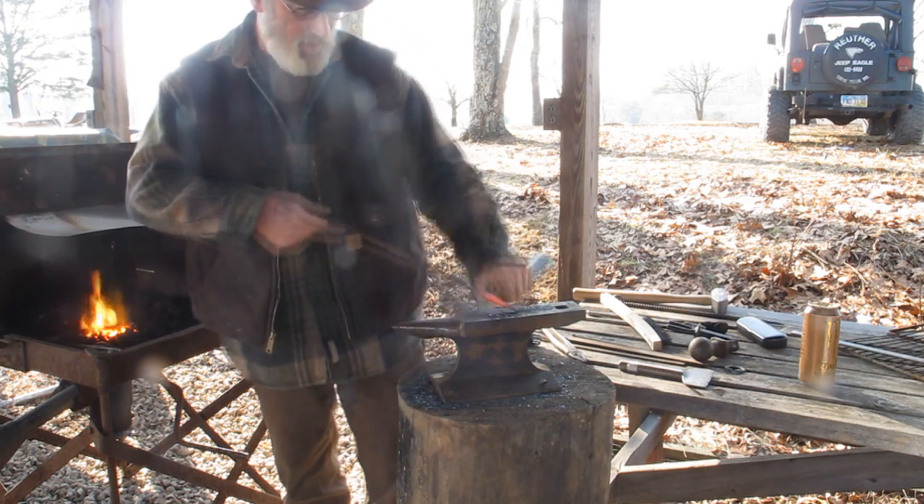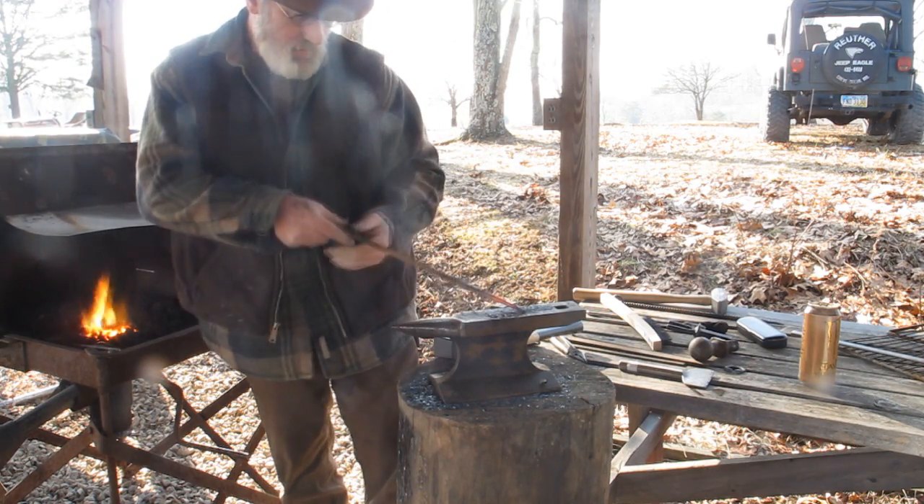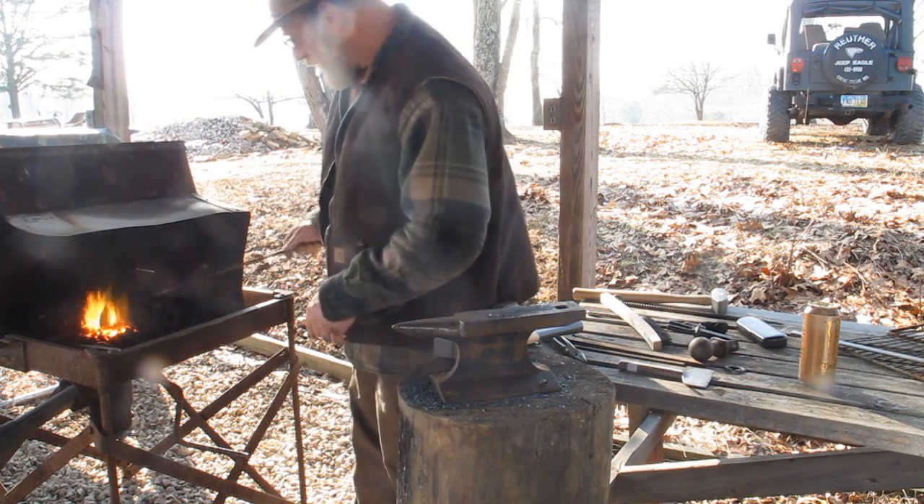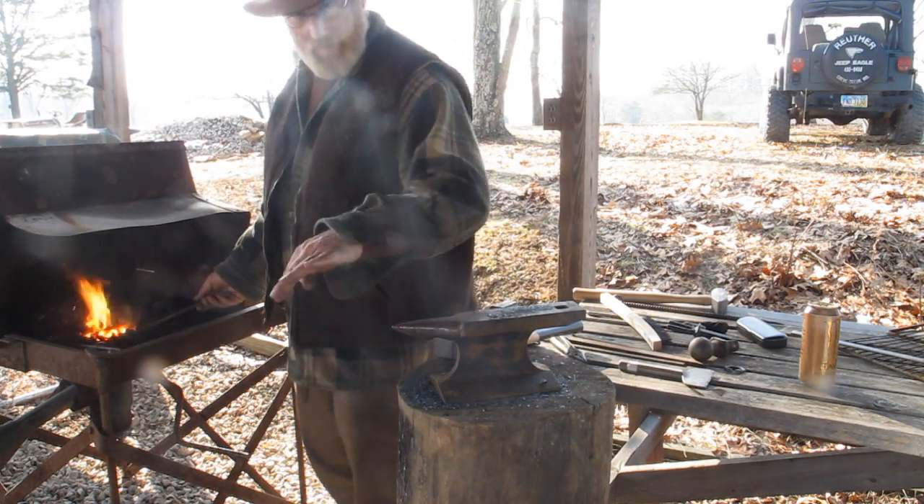Once I get that drawn down to a point, I just want to make sure I've got everything straight before I go to the next step, and that's to put a flat in it for my pot bail or my bucket bail.